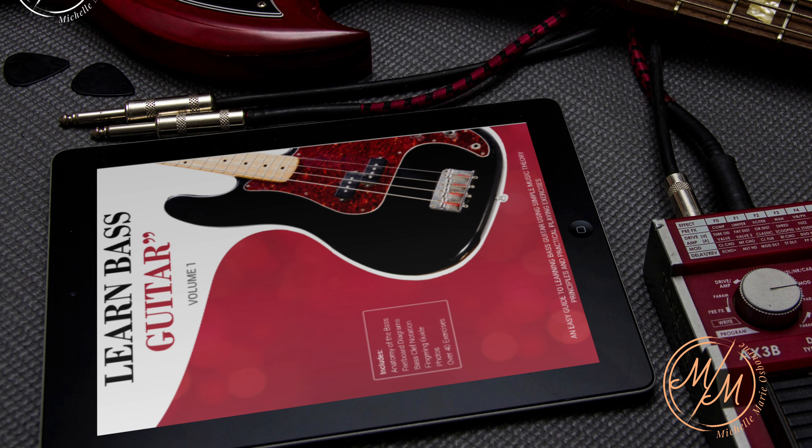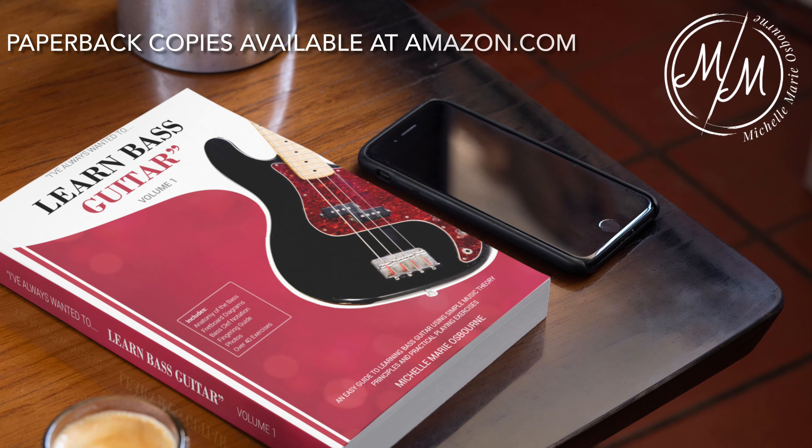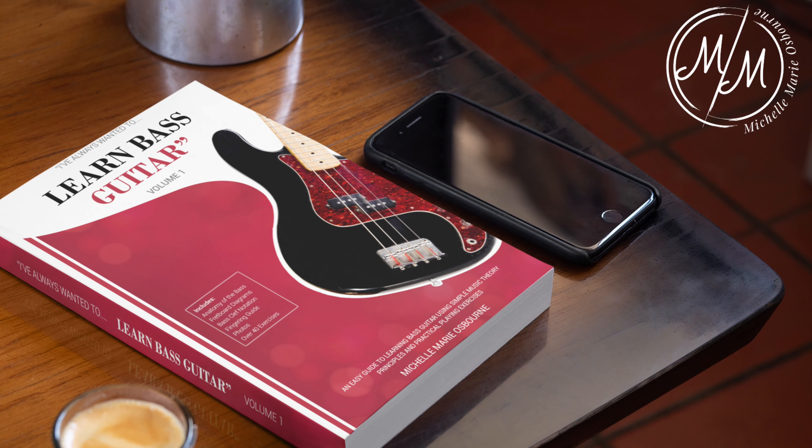Have you ever wanted to learn the bass, or maybe just gain a better understanding of the fretboard? Well, this is the book for you.